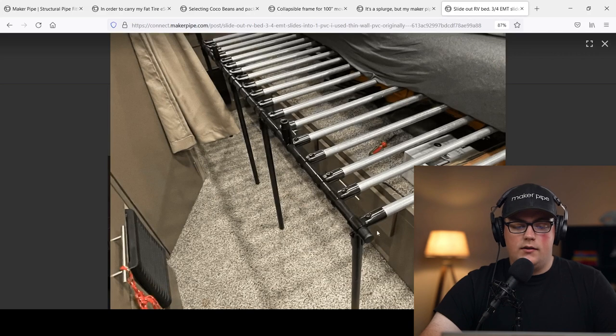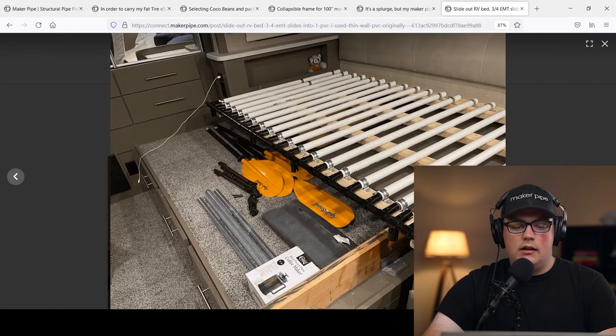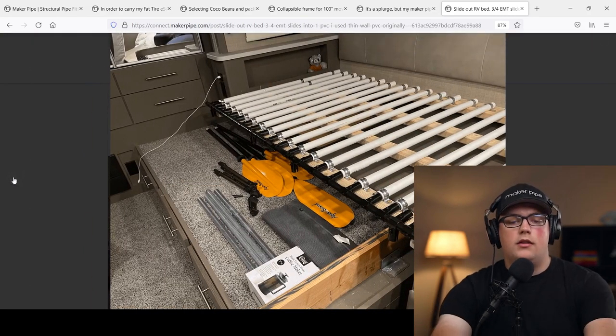He used a series of T connectors and 90-degree connectors to make the frame, with a lot of pipes running horizontally into the bed. For the slider mechanism, he used one-inch PVC connected and secured to the wood slats already on the bed using two-hole straps. There's a slight gap between the inside of the PVC and the conduit, which allows him to easily slide the bed in and out. He removes the legs and stores them in the storage drawer.